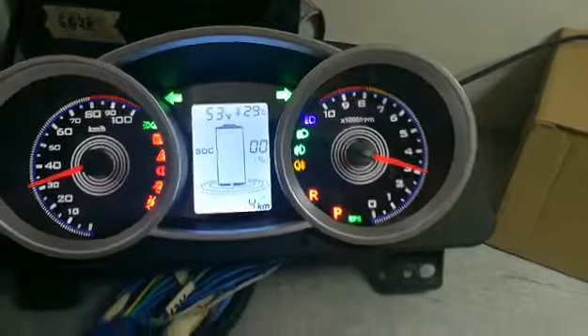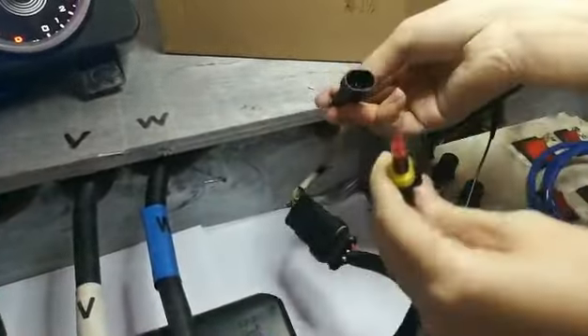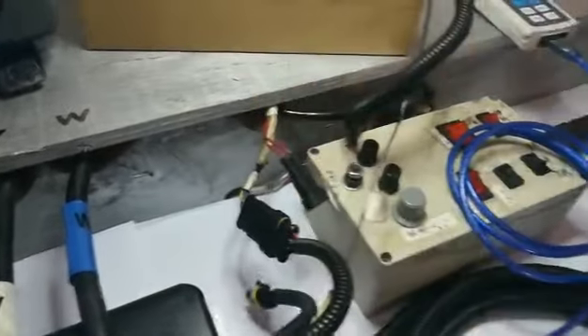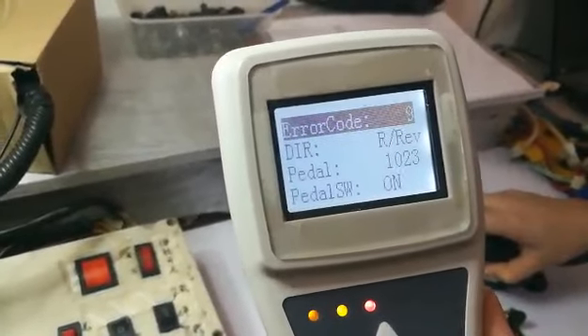Then, we plug out the temperature sensor. Then, we will find the error code is number 9 from the programmer.